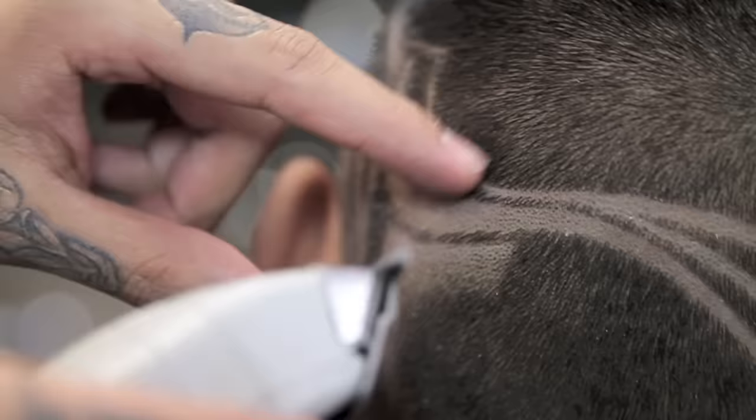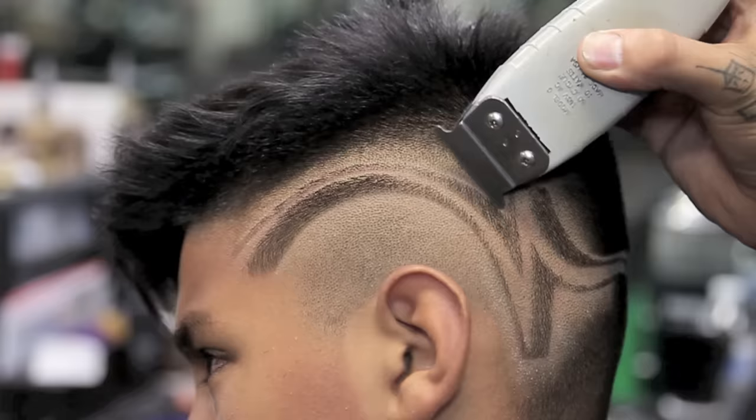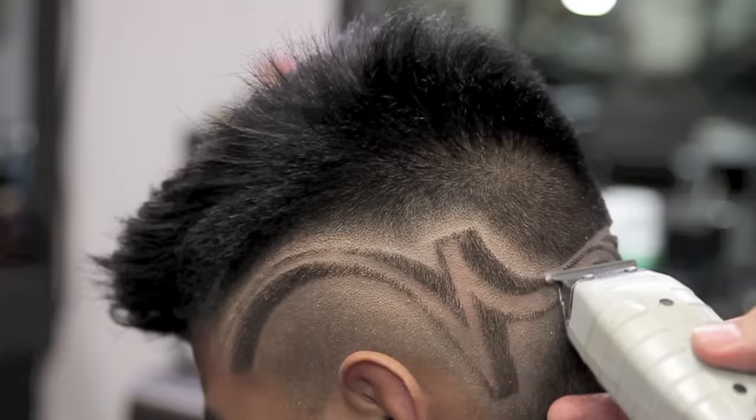Fading downwards carefully, making sure I do not cut more than I'm supposed to. I will continue to use my T outliner and begin to blend around the 3D part making it pop out. I will continue using only the corner of my blade to define all my lines.